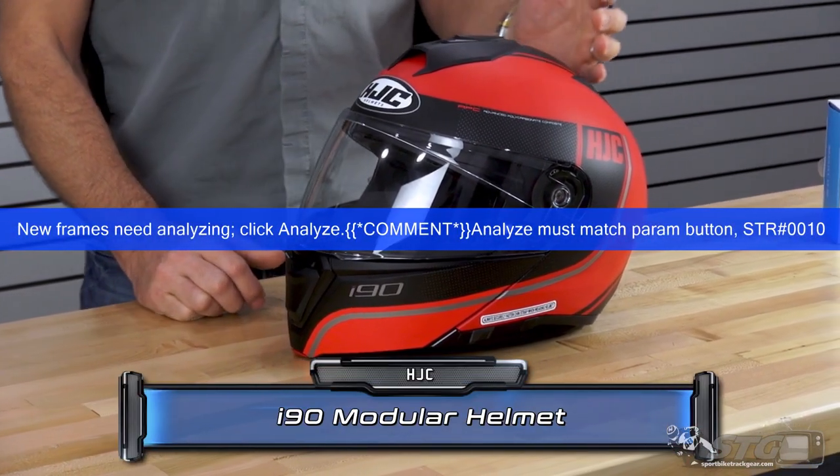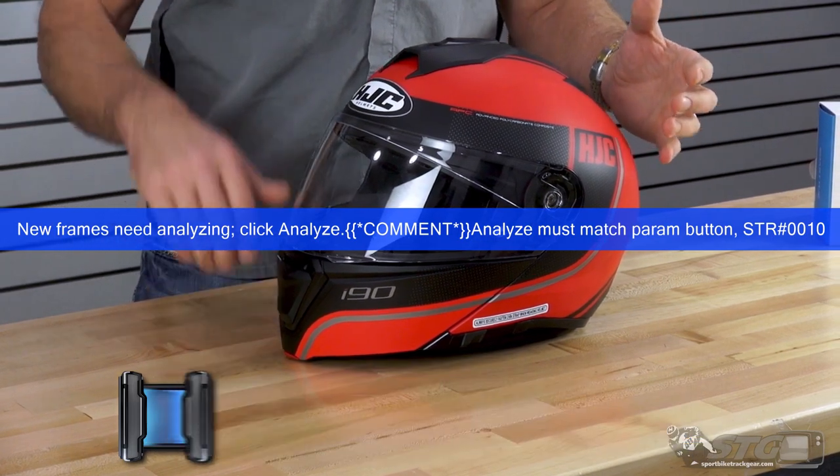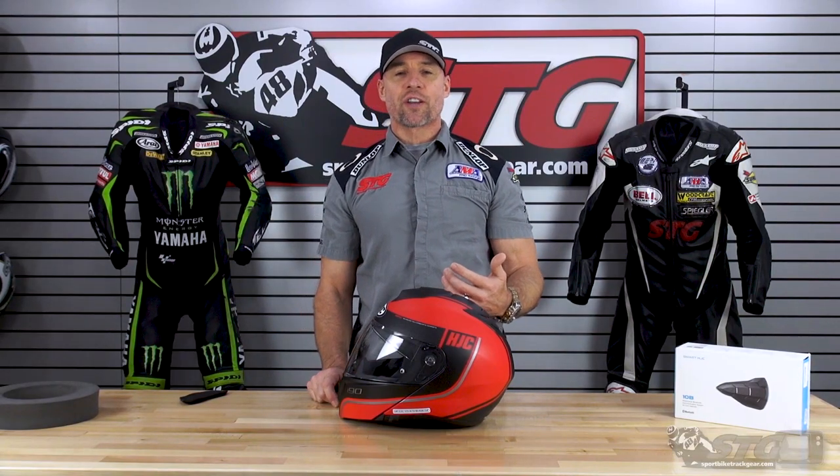The HJC i90 modular helmet retails from $188 to $215 depending on if you want a solid color or a graphic helmet. Please understand that we don't update the videos if pricing has changed, only if the helmet itself has been a hundred percent redesigned.